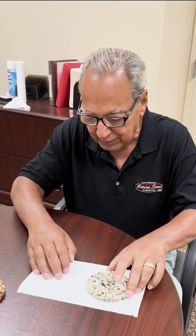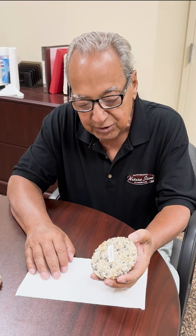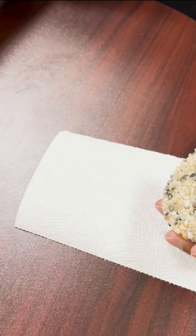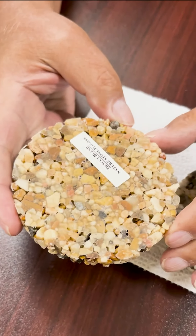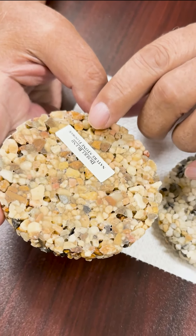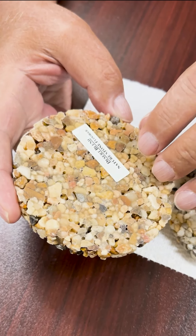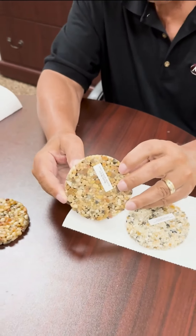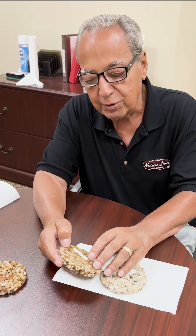So just to give you an idea, on the underside of Naturestone — this shows it a little better — there are little holes, little ports if you will. The epoxy coverage on this is about 80% when it goes down on the concrete, but it's got these little holes we call hydrostatic ports.